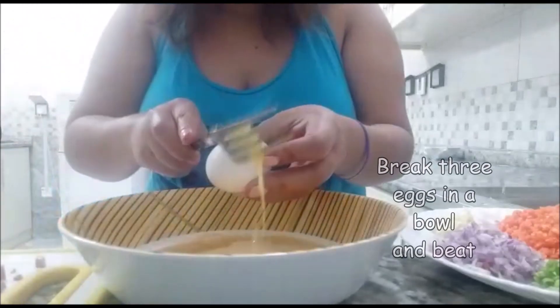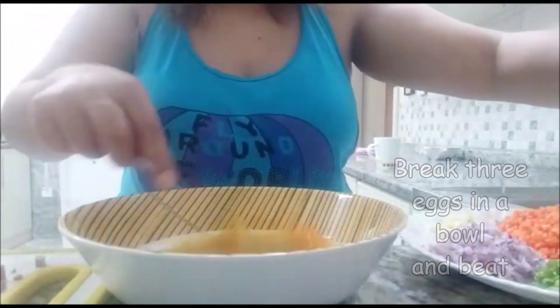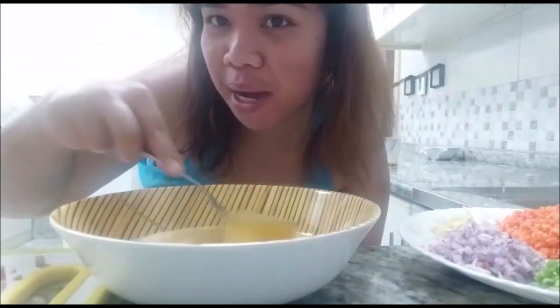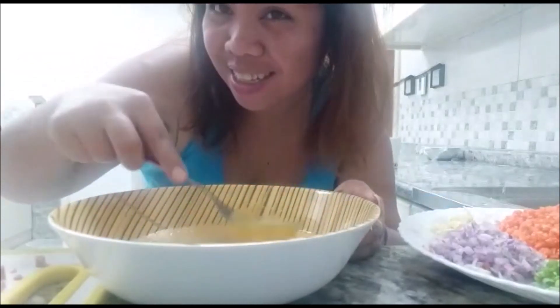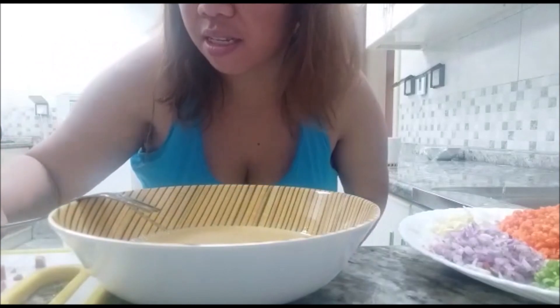After we prepare everything, we mix all the ingredients together with our eggs. Cook with love, with the family — if you cook with love, the food is delicious and tastes so yummy. Now we put in all the spices.